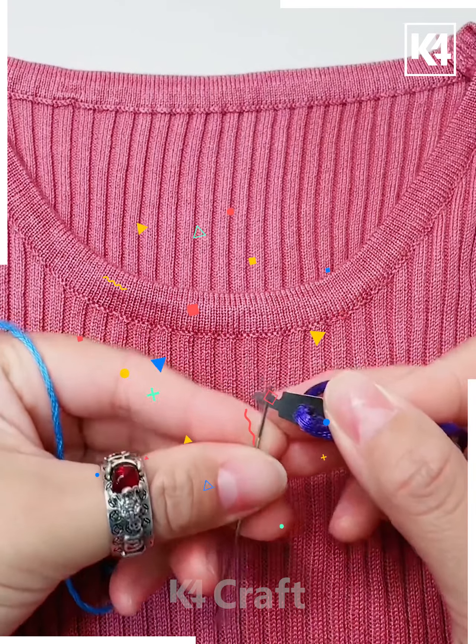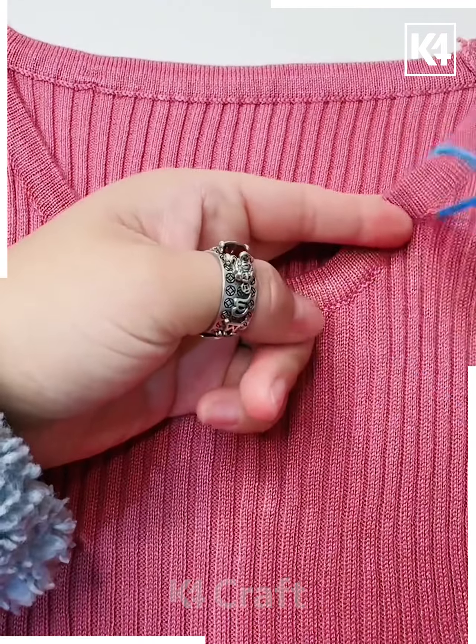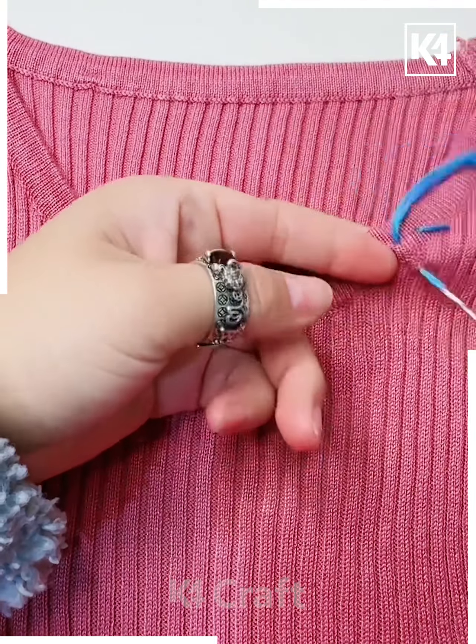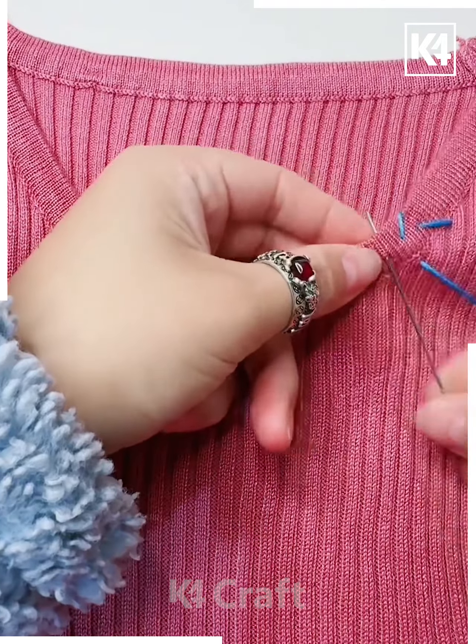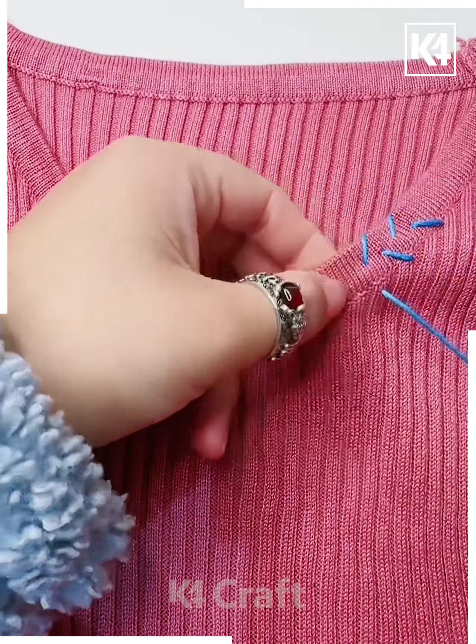Start off by threading your needle and then slowly begin to put it on the collar portion of your sweater. Slowly begin to make these diagonal shapes — one up and one down. Continue to do so, making it as even as possible. As you can see there is a middle line that we are following.